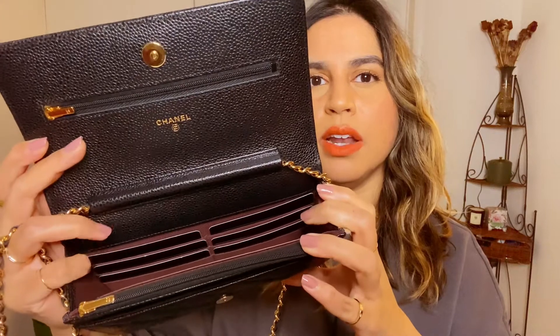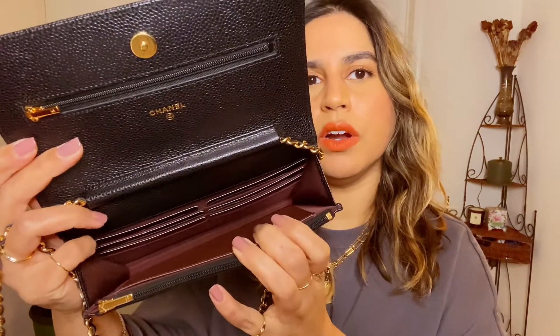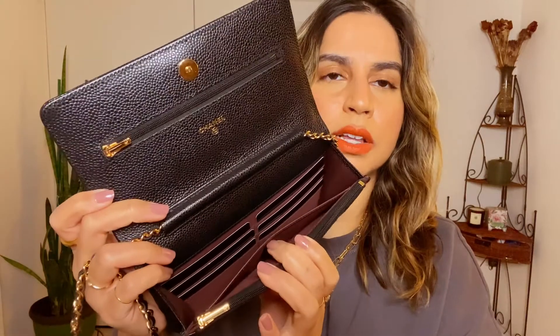When you open it up, since this is a wallet on chain you have card slots — six total, three on each side. There's a compartment that looks tiny right now but I'll get into how you can make it bigger. There's also the made-in-France stamp, which is also a little slip pocket, a zippered compartment pocket, another slip pocket, and of course the Mona Lisa pocket on the back. Pockets on pockets on pockets — and that is what makes this bag so functional and versatile because you can really stuff it and use it in so many different ways.